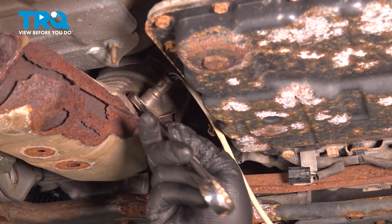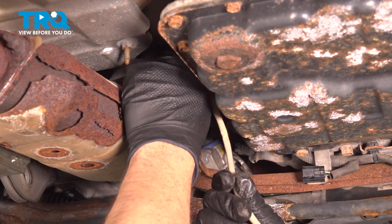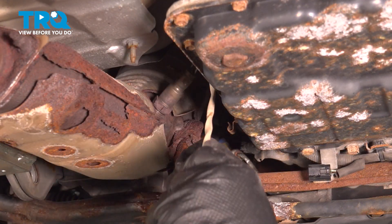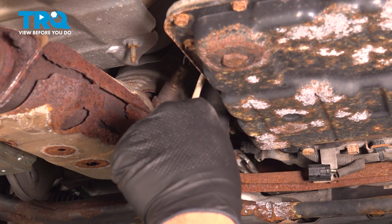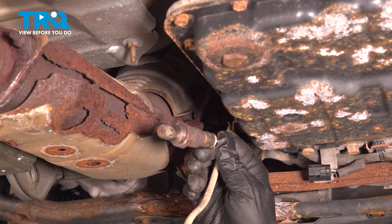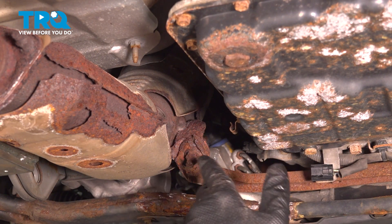If you used heat to loosen this up, be careful when handling it — you don't want to burn yourself. It may get to a point where you can spin it out by hand. Spin the harness itself to assist in getting it out a little bit easier. When you remove the old O2 sensor, inspect the threads on the catalytic converter and make sure everything is clean and good.